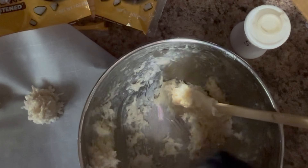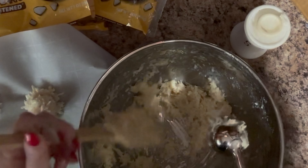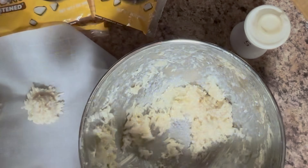Sometimes I go a little bit longer — sometimes it takes about 17 or 18 minutes. But they turn out wonderfully.